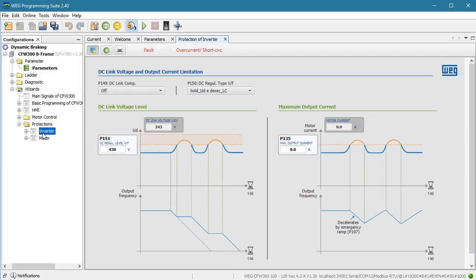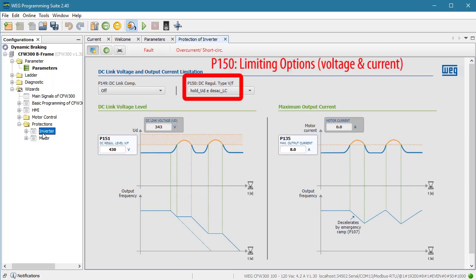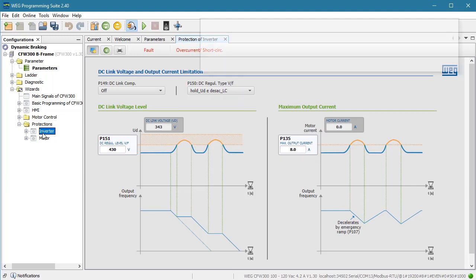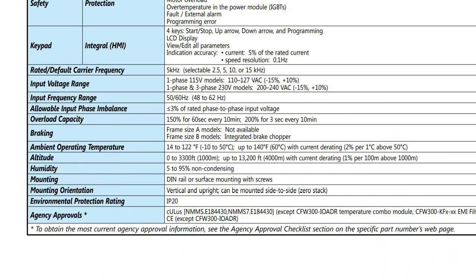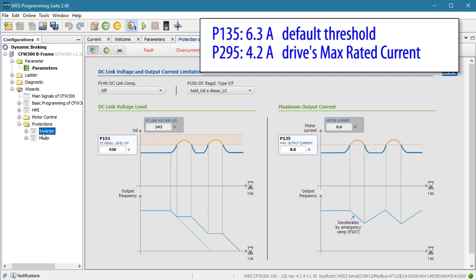The second current limiting option is to set the threshold at a reasonable value and employ one of two current limiting techniques. The default current limiting threshold for this drive is 6.3 amps — about 50 percent above the drive's max-rated current of 4.2 amps. Remember, the drive's max-rated current is how much current the drive can handle continuously. This threshold is looking for spikes in current. If we go to the datasheet, we see this drive can handle 150 percent overload for 60 seconds and 200 percent overload for 3 seconds. So a 6.3 amp threshold makes sense.